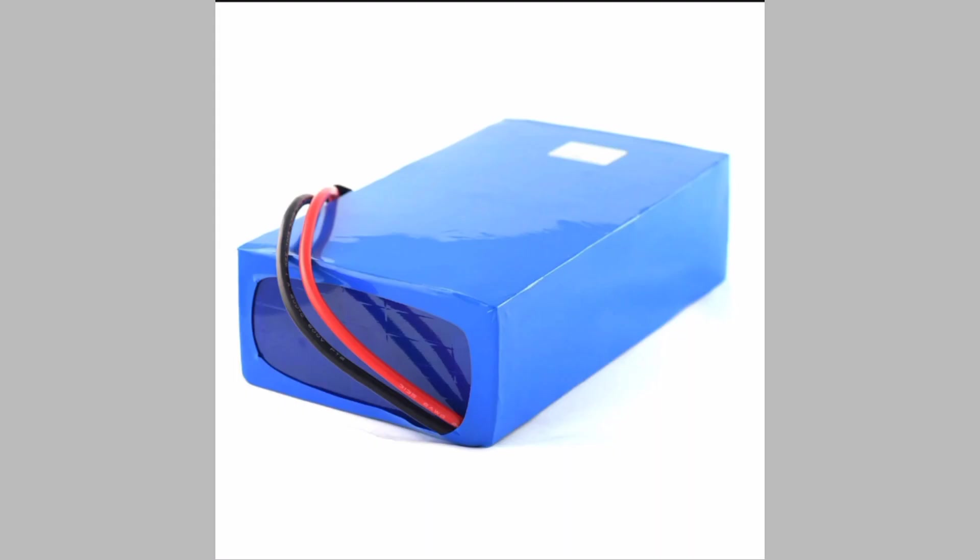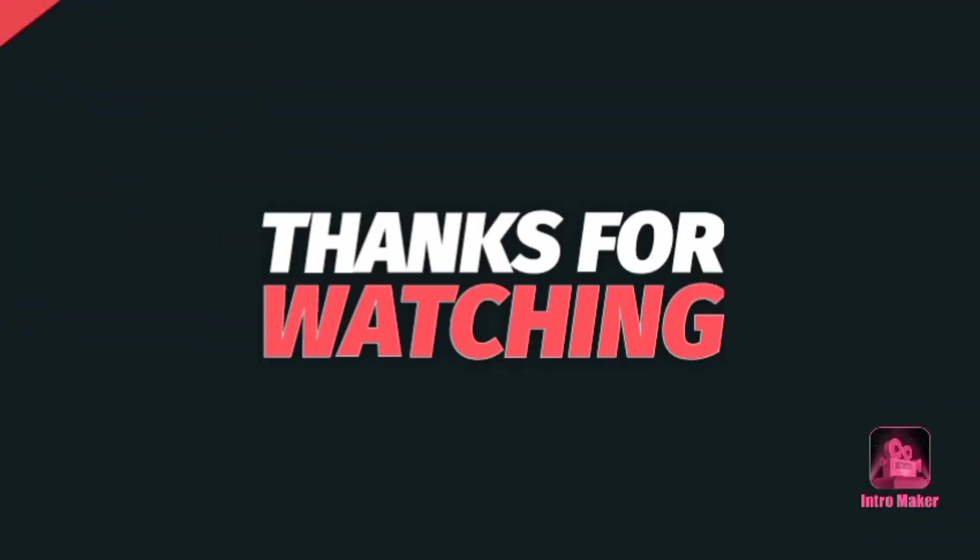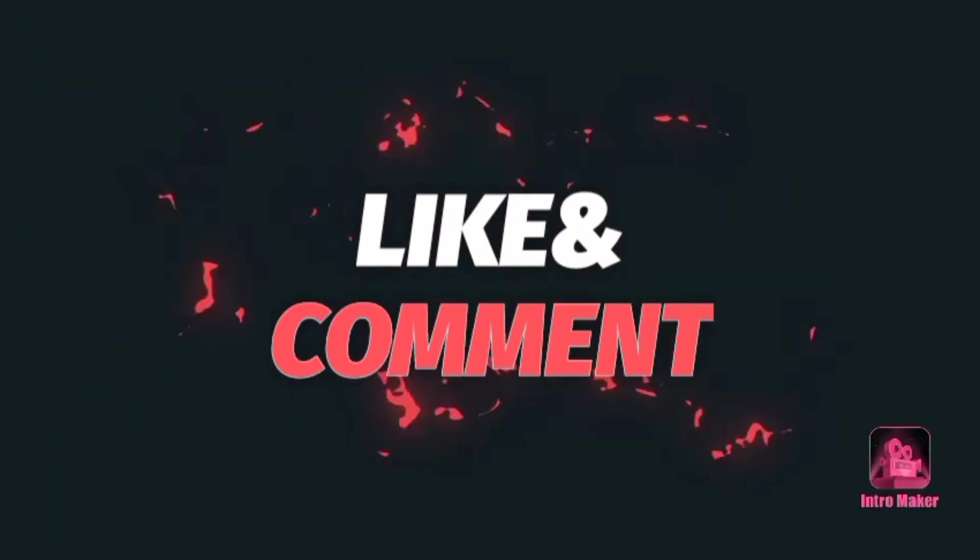Hope you enjoy this video, friends. Thank you for watching. Bye friends. Drop a like, leave a comment. Have a nice day.